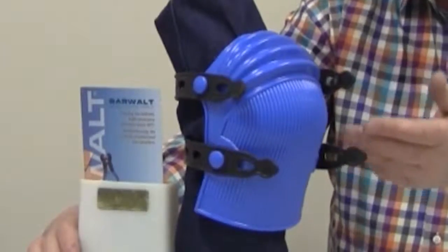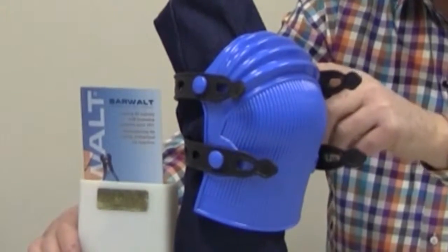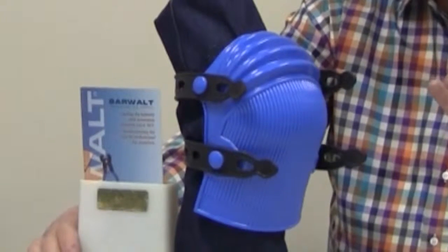They're rebuildable. You can buy new straps, you can buy new liners, and new buttons. You can rebuild them. You can really save money, and they're comfortable, and they save your knees. Because when your knees go, you're done.